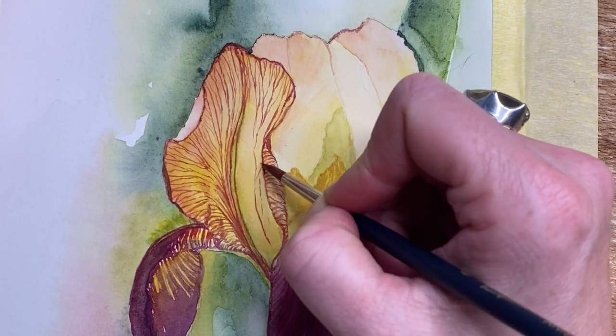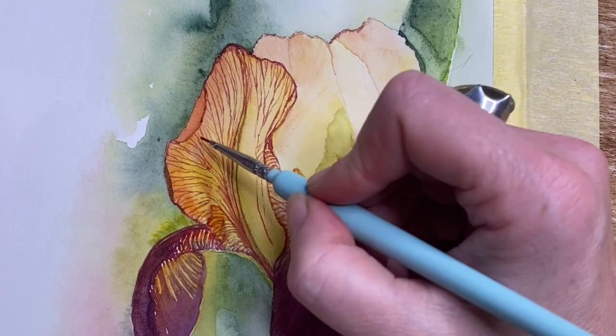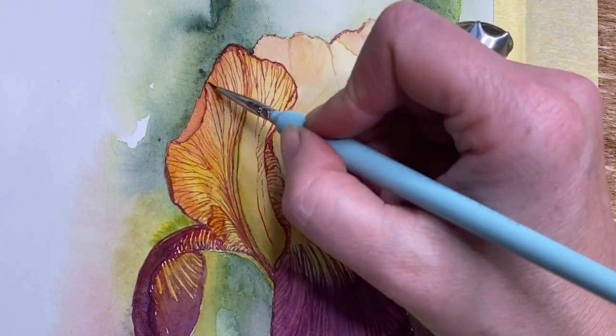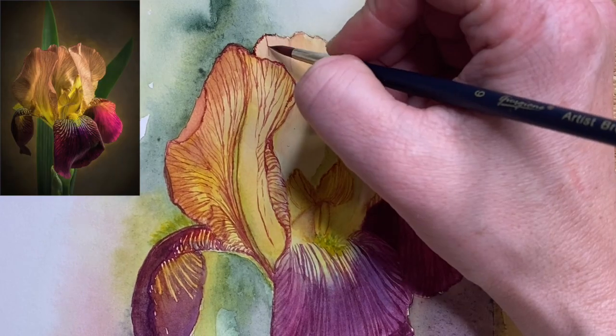Here I'm coming in and putting all the veins and line work into the top petals. In a moment I'll drop my reference picture back in so you can have another look and see what I'm doing.